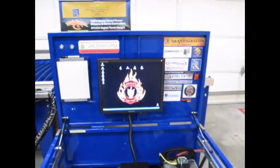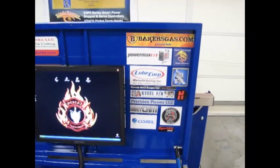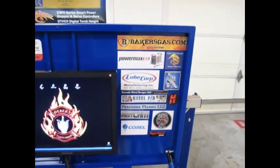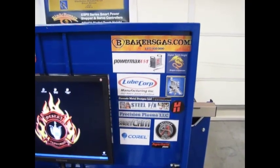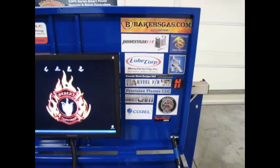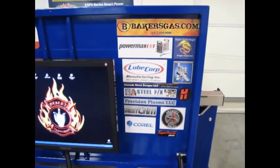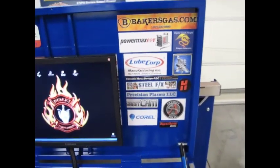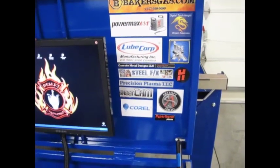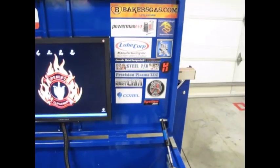Here's a list of our sponsors that helped out with this build. Baker Gas supplied a lot of our consumables and welding materials — we also purchased our consumables and our Hypertherm PowerMax 65 from them. We have our electronics from Dragon Cut at CNC and CNC. LubeCorp provided our cutting fluid that will be the base for our liquid mix in the water table. We've got Cascade Metal Designs, who will be providing all of our metal art and custom designed DXF files for our cuts. Steel Effects are the providers of the steel patina dyes we'll use on some of our art projects. Precision Plasma is of course the manufacturer of our table. We've got SheetCam for our CAM software, Corel for our drawing, and Mach3 as our machine control software.